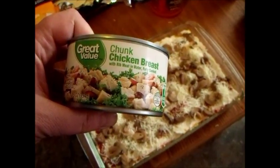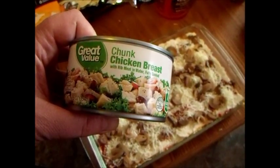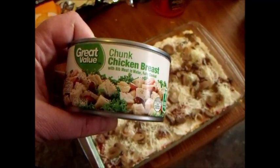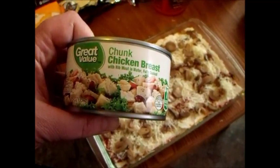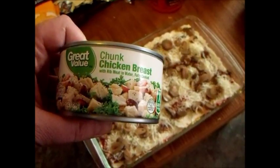I forgot to mention I actually put some chicken on the bottom layer. I usually put the meat on the top layer, but I decided to have two different kinds of meat in this one. There really is no wrong way to do this — that's why this recipe is kind of a mosh pit. Do what you want.